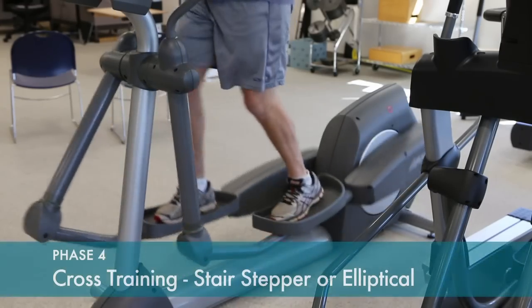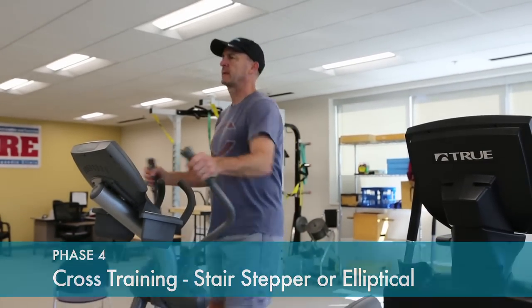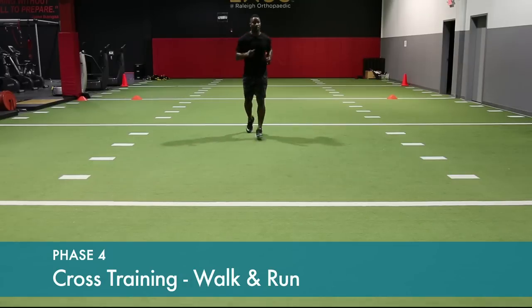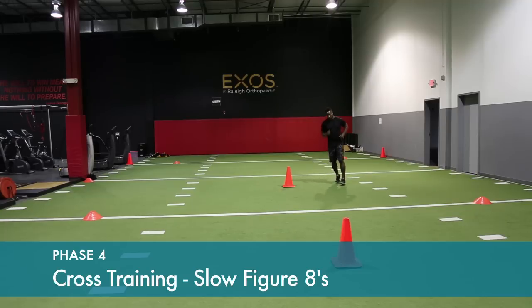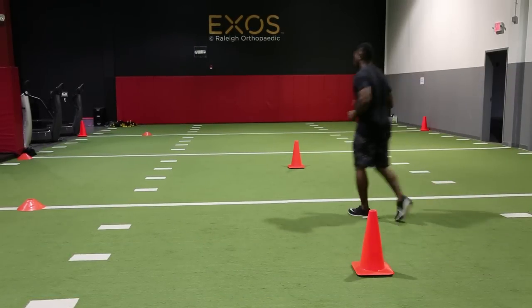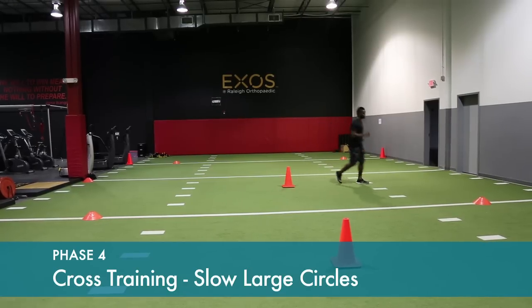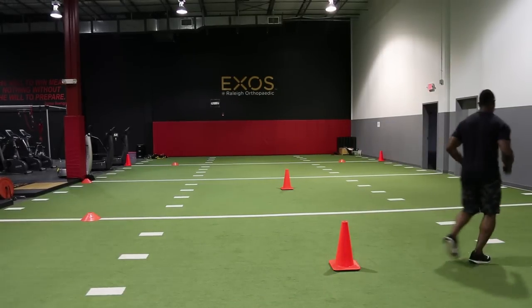Cross-training begins with the elliptical or stair-stepping machine; this can be started approximately six to eight weeks from surgery. Progress to treadmill walking, then an alternate run-walk program, and finally running. At this point, start doing some slow figure-eight running — just a light jog with gentle figure eights around two cones — to help get the knee back ready for running. Do slow large circles, approximately ten yards in diameter, clockwise and counterclockwise, building up strength and coordination for running.